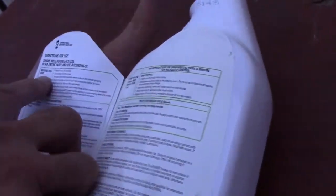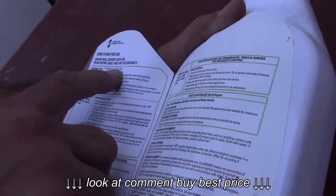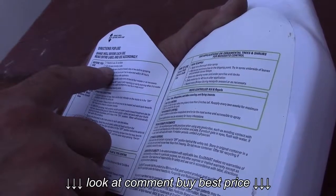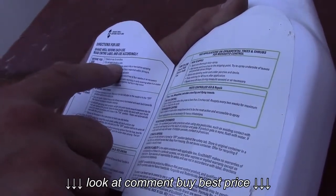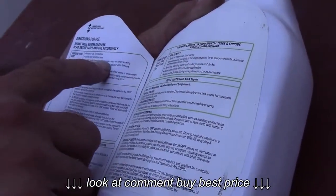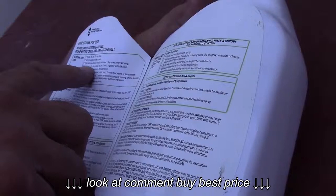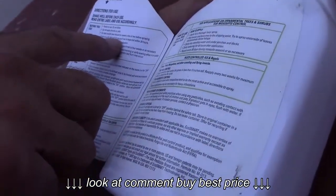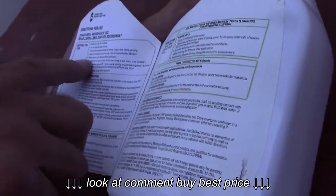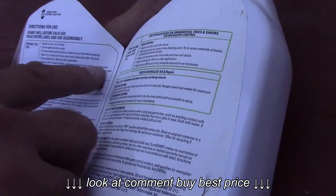It says here, before you use: ready to use, do not dilute, do not apply directly on pets. For best results, lawns should be mowed one or two days before spraying — that's so the grass is short and it can get up in there. Apply on a dry day and do not use if rain is expected within 24 hours. Delay watering for 48 hours. Reapply after heavy rainfall and every three to four weeks as necessary.